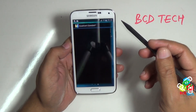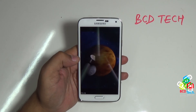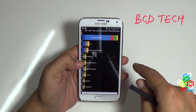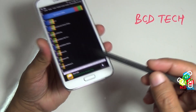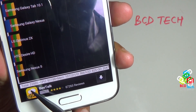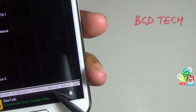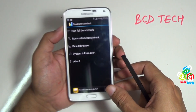Now I will show you the Quadrant Standard benchmark on the phone. Run full benchmark — this will take time, I will fast forward this run. Now Quadrant Standard has finished. Oh my god — 22889! This is far better than others in the list. The total score is 22889: CPU 92188, Memory 10722, IO 8661, 2D 825, 3D 2047. This is an amazing score.